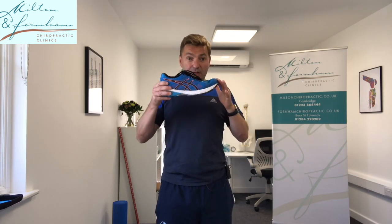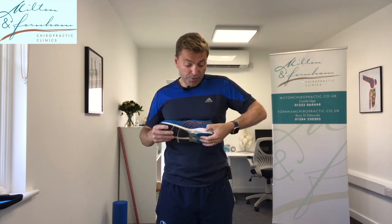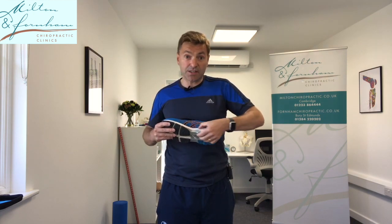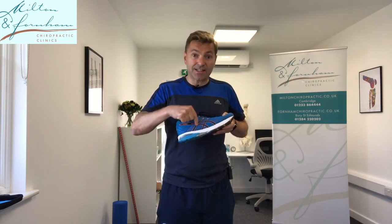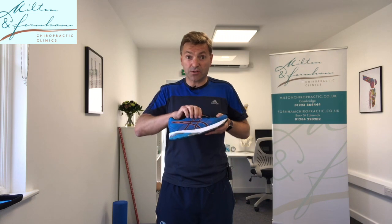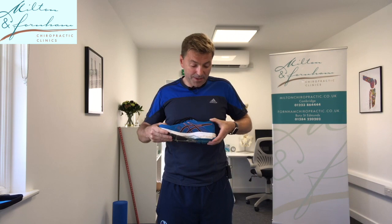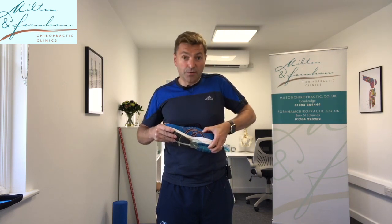So those are the four points to look out for: hold the shoe and push in — make sure it bends at the right spot. Put your thumb into the sole and make sure the material on the inside is a different consistency than the one in the back, if you're looking for support. Check that the laces interact with the graphics on the side so your foot sits snug. And check the heel cap runs forward far enough to give you the stability. Those are the hallmarks of a good shoe.